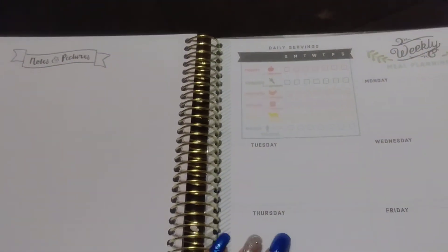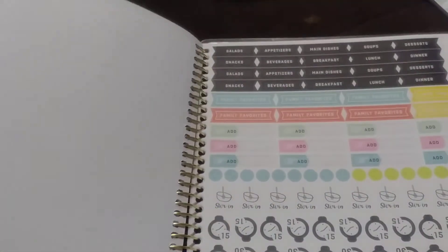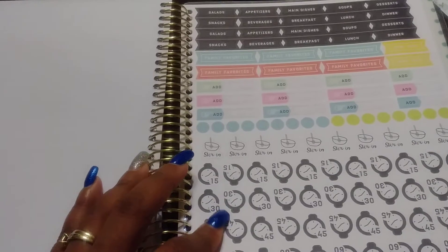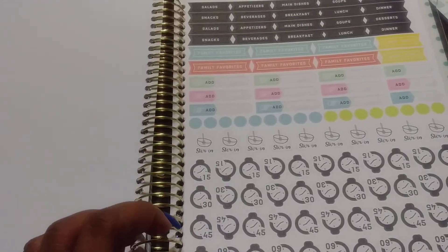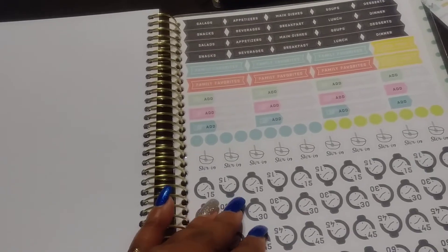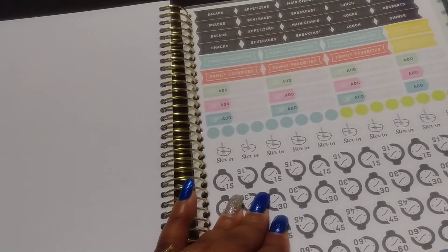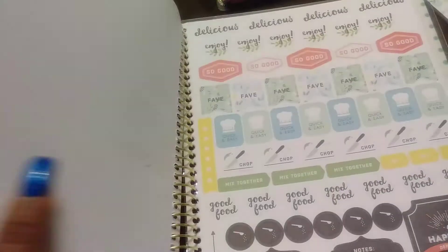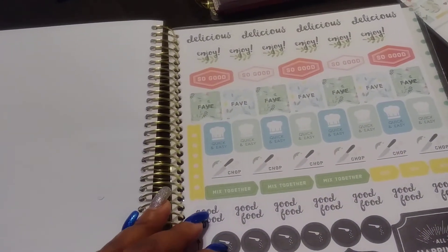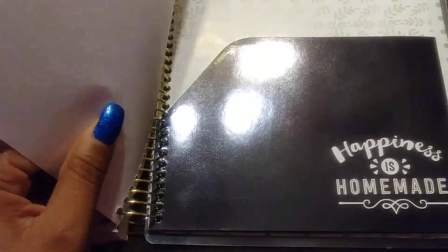It has little stickers like this — you can put 30 minutes, 45 minutes, 15 minutes and stuff like that, salads, appetizers, lunch — a lot of different little things you can do. So yeah, I was excited about that.